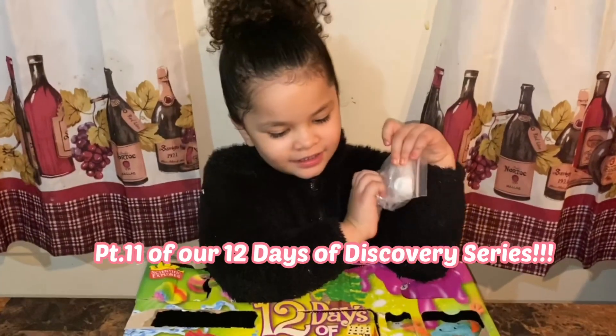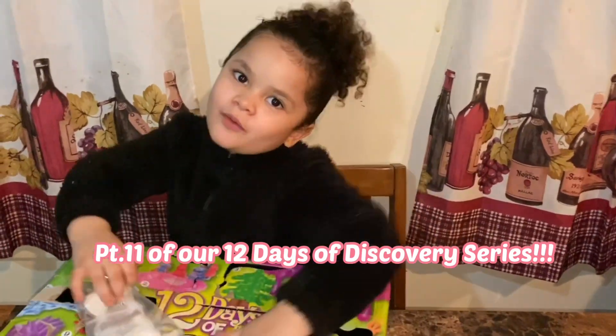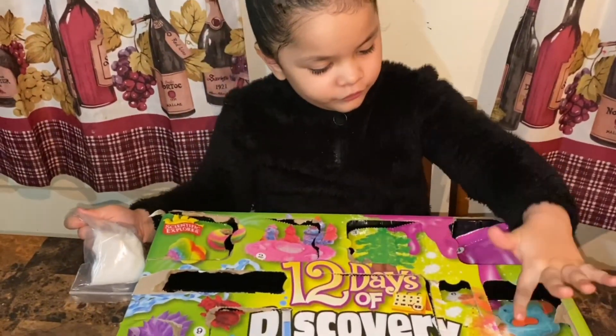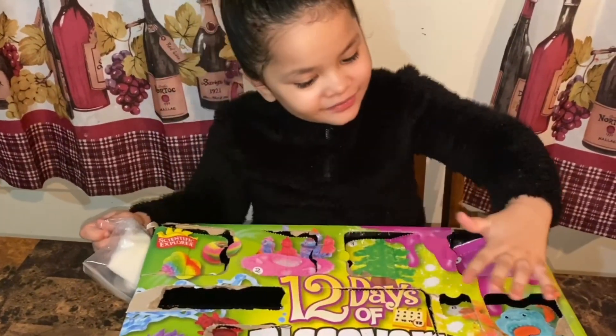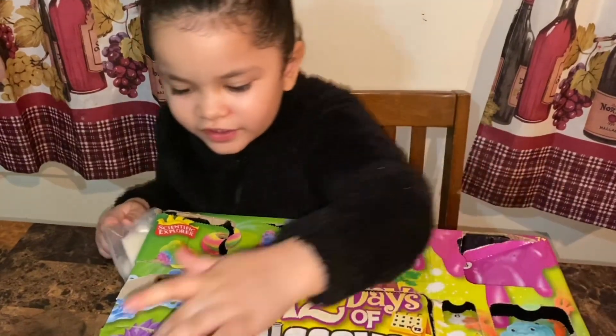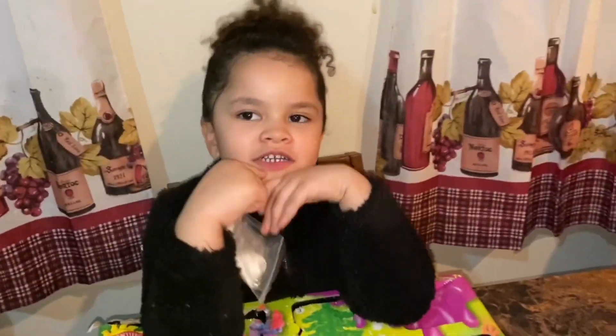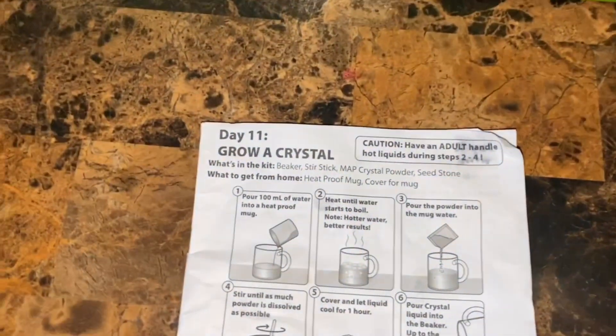We have one more day to go of our 12 Days of Discovery — 1, 2, 3, 4, 5, 6, 7, 8, 9, 10, 11, 12. That's right, today is day 11 of our 12 Days of Discovery.